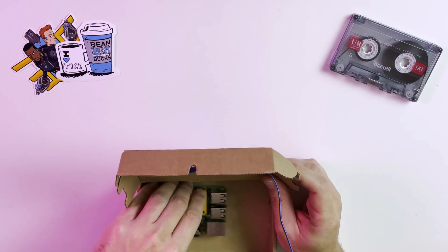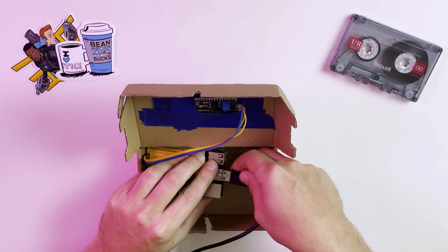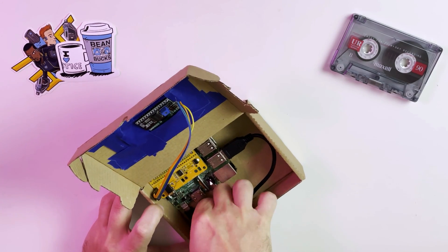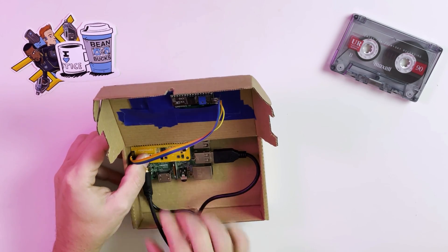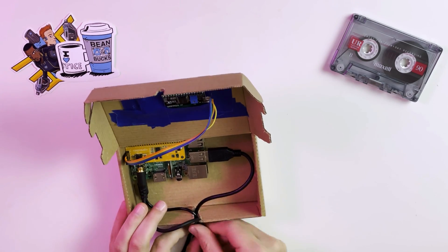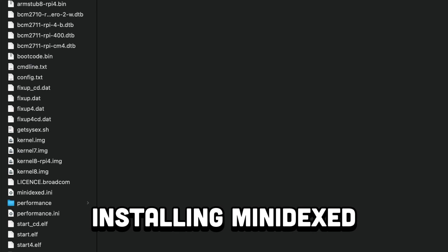Now we can plug everything in. First, the LCD into our Raspi Audio Board, then a USB cable for our MIDI controller, a microUSB for the power, and finally a headphone or speaker cable. Next, let's jump over to our computer to install Minidext onto the microSD.